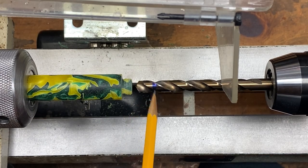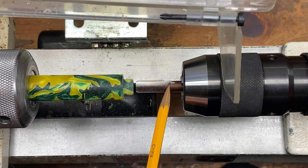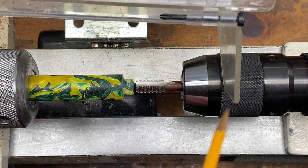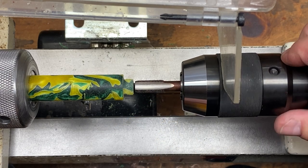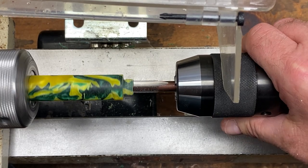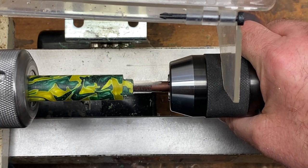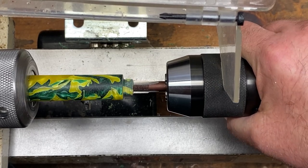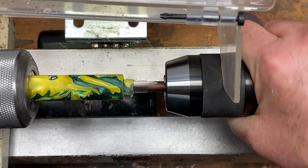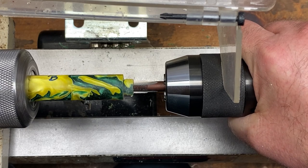Place a 23/64-inch bit into your Jacob's chuck and drill 0.395 inches or 10.5 millimeters into your blank. Chuck up an M10-1 tap, gripping it by the shaft. Release the tailstock so the Jacob's chuck spins freely and tap your body blank. Be very careful — you're going to hit the end of the hole you drilled, and you want to feel for that point. Once you reach it, stop; don't continue tapping or you'll strip your threads.